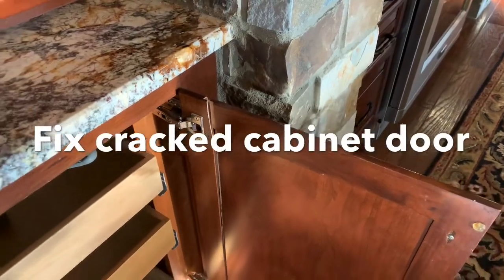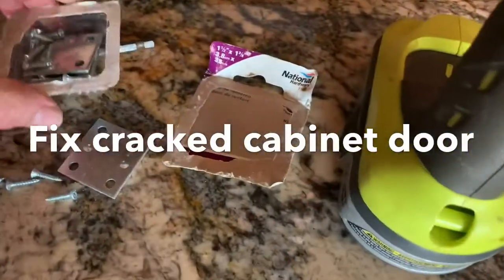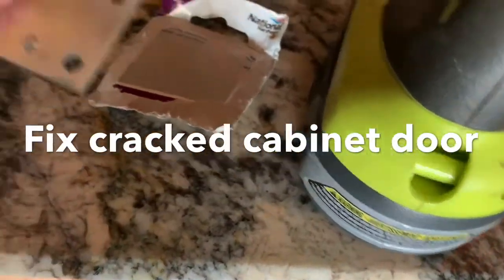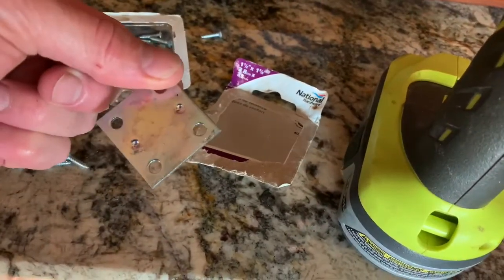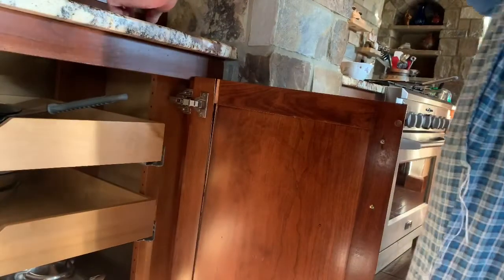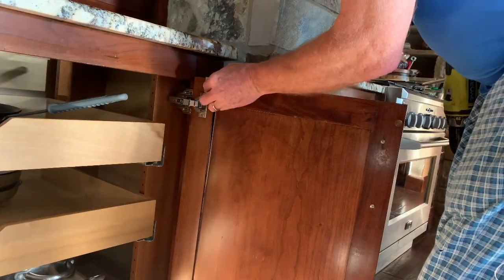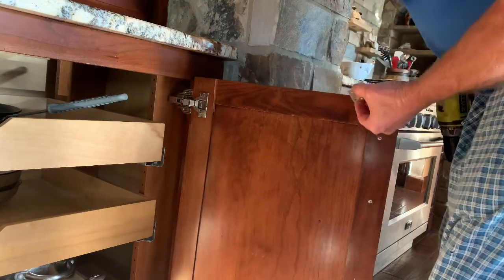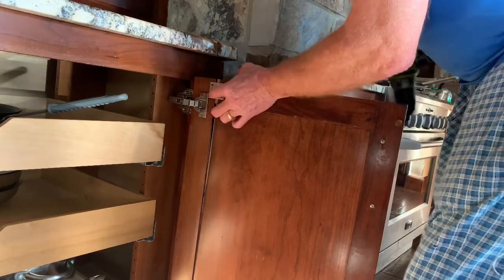I've gone out in the garage and I found some brackets — I just opened up mending brackets. These mending brackets can be used to fix such a defect. First, you have to find out where you're going to put this mending bracket, and it would be ideal if it were a little bit smaller. However, I didn't have a smaller one in my garage, so we're just going to try to do the best with what we got.